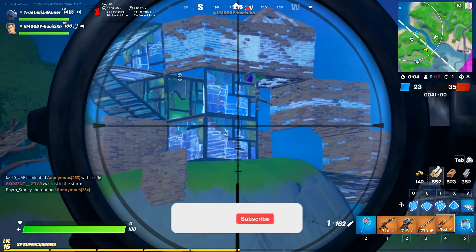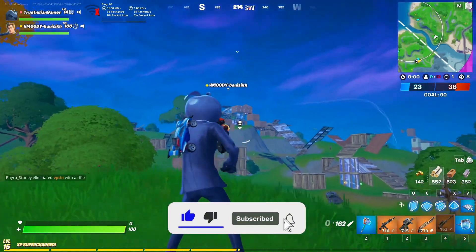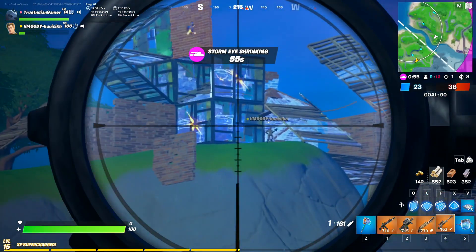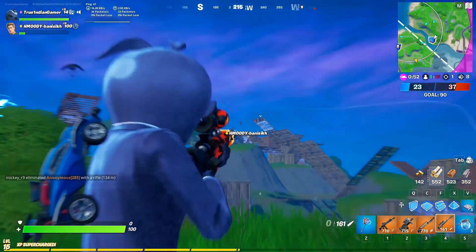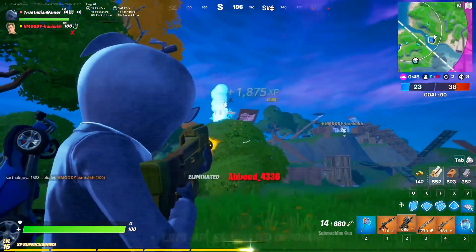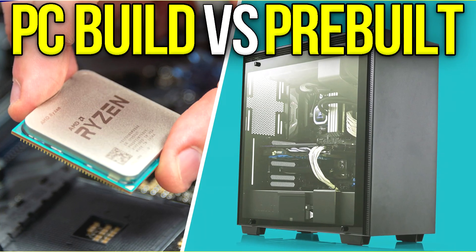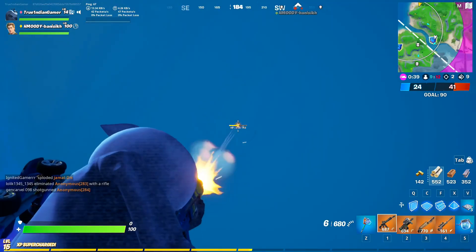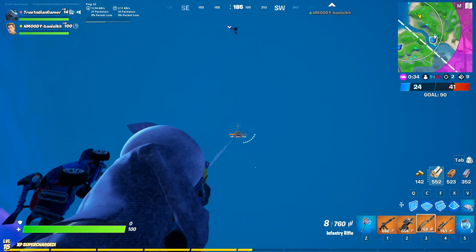That covers the whole video. If you found it helpful, leave a like and subscribe — and hit the bell so you get notified when I upload, which is three to five times a week. Also, as I mentioned at the start, it's important to know the difference between a pre-built PC and a PC build. I've made a whole video about it you can watch in the top right corner, and I have pre-built PC recommendations for every budget linked in the description below.